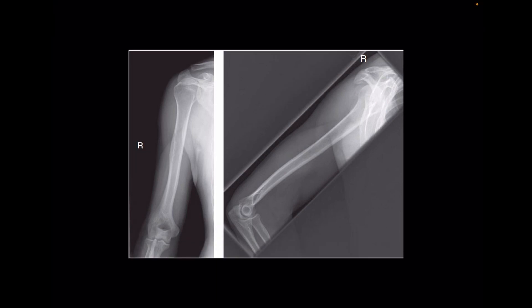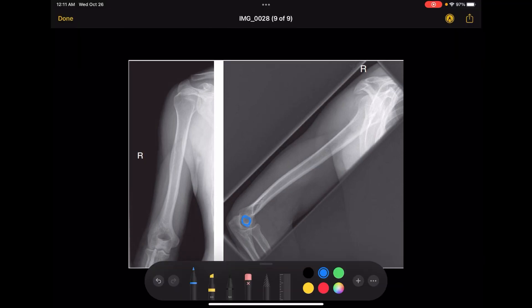The condyles of the humerus — the capitulum and the trochlea — when they are totally superimposed on each other, they'll look like a perfect little circle, and that's what you want in the picture. They need to be totally superimposed, which means they need to be perpendicular to the board. Thank you guys for watching.